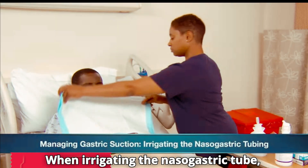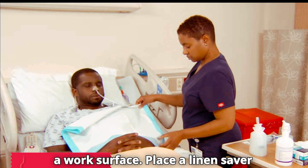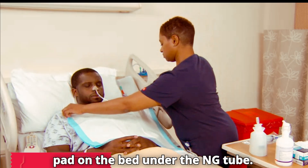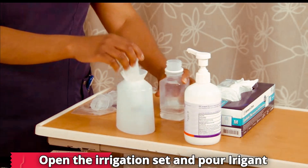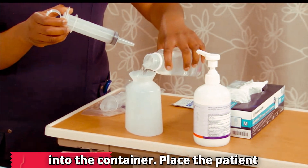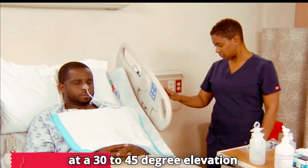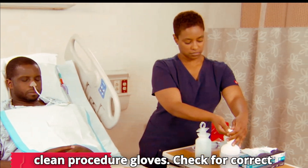When irrigating the nasogastric tube, follow these steps. Cleanse or cover a work surface. Place a linen saver pad on the bed under the NG tube. Open the irrigation set and pour irrigant into the container. Place the patient at a 30 to 45 degree elevation if not contraindicated. Don clean procedure gloves.